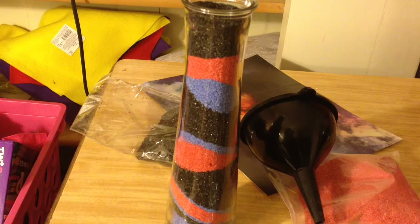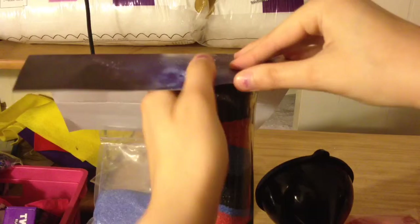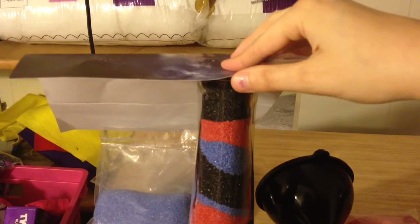Now for the last step, I have this galaxy paper and I'm going to take a section of it — follow this area over here. I'm going to put glue on this and then place it over the top, and then from there I'm going to cut it to the shape after it dries. That's just going to act as a lid, so if this happens to knock over we don't get sand everywhere.